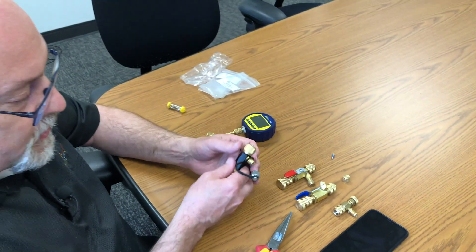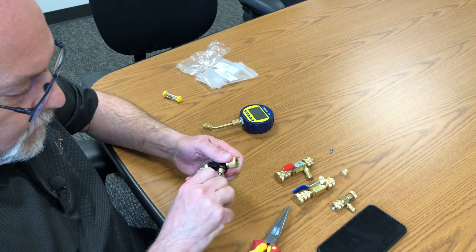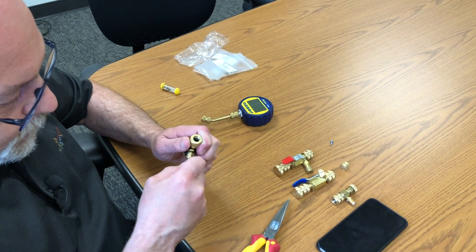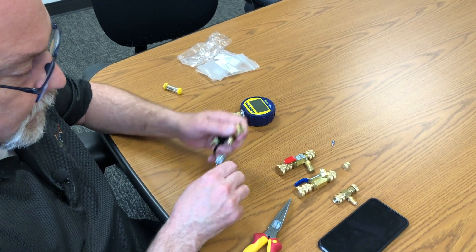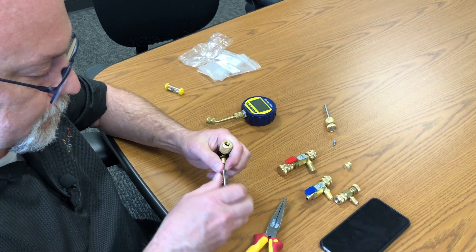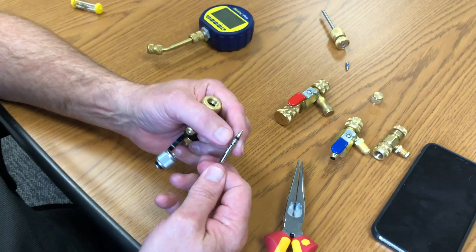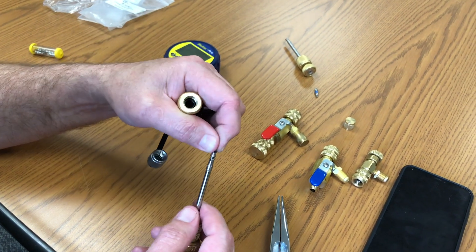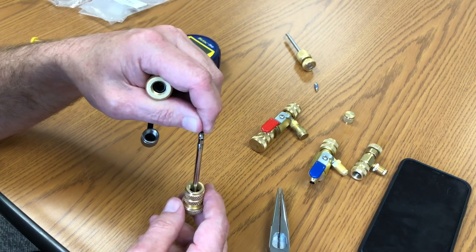These gauges can handle a thousand PSI of pressure. What a lot of guys do is they simply take that core all the way out and don't even bother with it. We'll pull that core out of there — and you can see how well these grab the core. A lot of guys say they have problems pulling cores out, but ours do a very good job of grabbing that core. They have a small O-ring in there that grabs and holds onto it — that's a really nice feature.